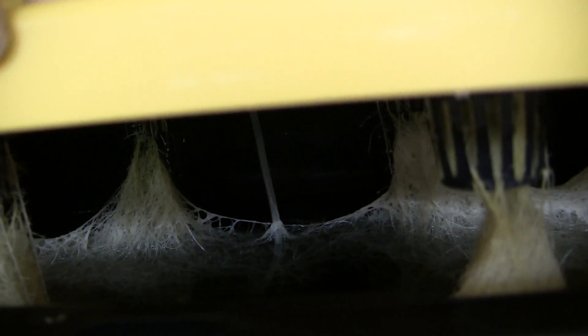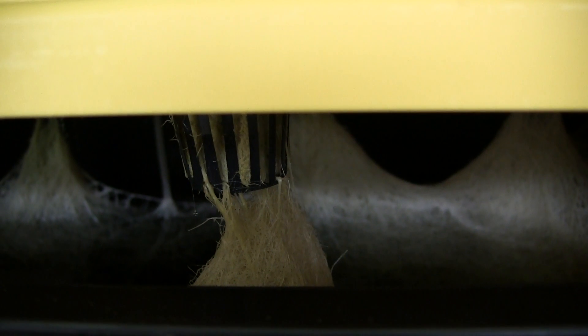Let's take a little look here at the root system. They are very, very white and happy. I have my bubbler in there as well — just a four watt bubbler to keep the oxygen flowing and also the nutrient cycling around in there.